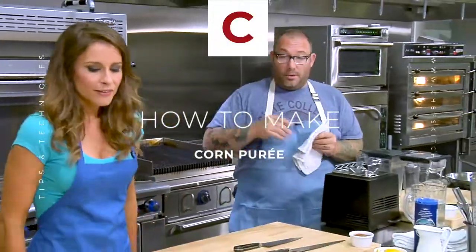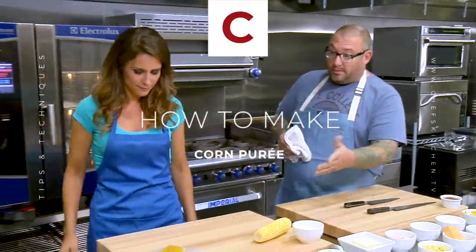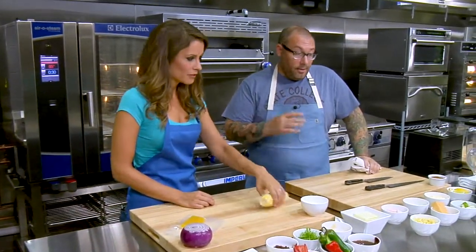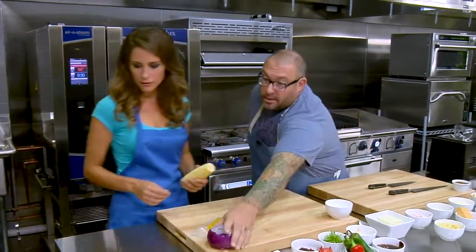First thing we're going to do is work on the corn purée. We have just a little bit of local Jersey corn — if you could take that off the cob for me, that would be awesome. And I will take the onion and start that aspect of it.